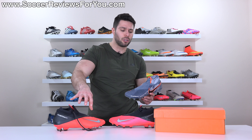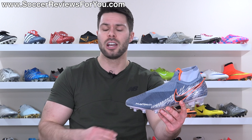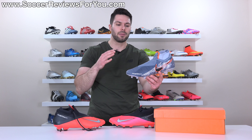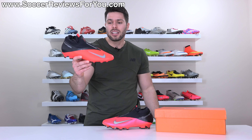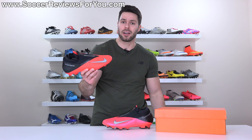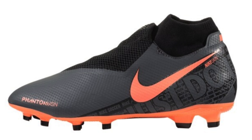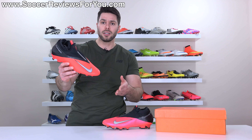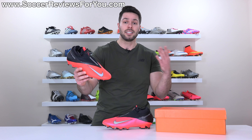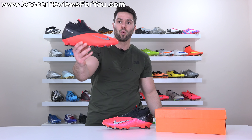I'm going to answer that question right now. If it's between the Phantom Vision 2 Pro and a pair of Phantom Vision 1 Elites on sale, you should absolutely buy the Phantom Vision 1 Elite — it is a way better football boot in pretty much every single way. With that said, I still think the Vision 2 Pro is a decent pair of boots and a definite improvement over the original Vision Pro. In this video, I want to go over all the details, compare it to the Elite, look at the boots on feet, and determine whether it's worth the money.